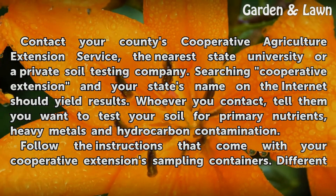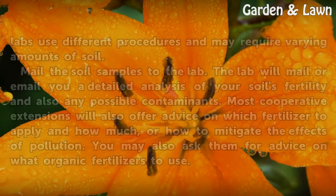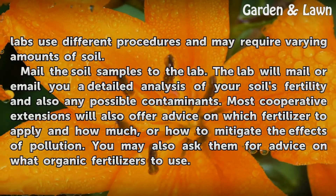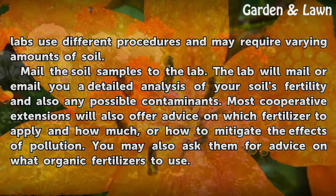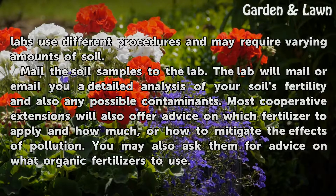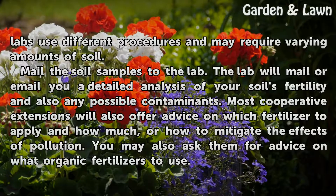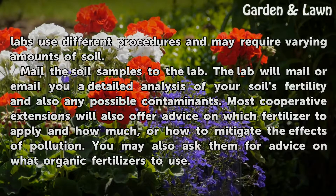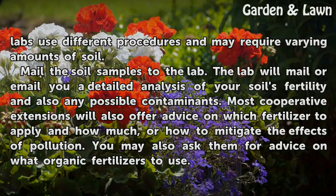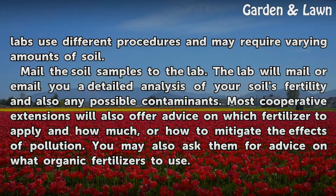Follow the instructions that come with your Cooperative Extension sampling containers, as different labs use different procedures and may require varying amounts of soil. Mail the soil samples to the lab, and they will mail or email you a detailed analysis of your soil's fertility and any possible contaminants. Most cooperative extensions will also offer advice on which fertilizer to apply and how much, or how to mitigate the effects of pollution. You may also ask them for advice on what organic fertilizers to use.